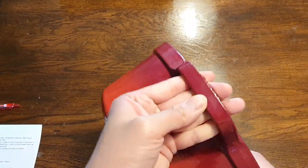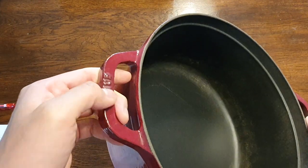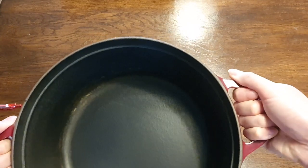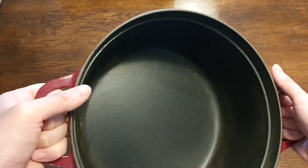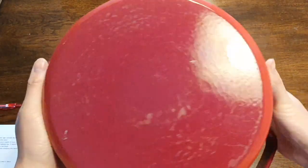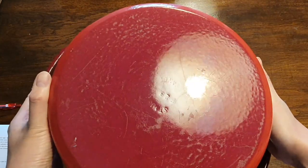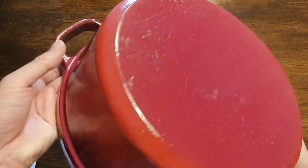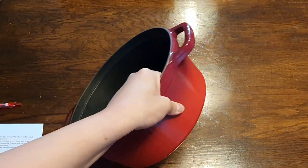And of course you've got the Dutch oven itself. You've got the Staub lettering on the handle. The handles — they're not too small, but they're definitely not that big. There's a little bit of patina on the inside which I can clean off. And this is the bottom of the Dutch oven — you've got the Made in France, 28, and the letters engraved on the bottom.